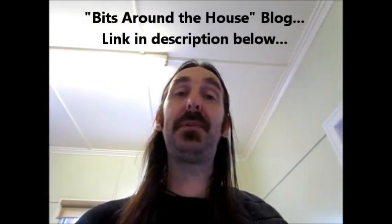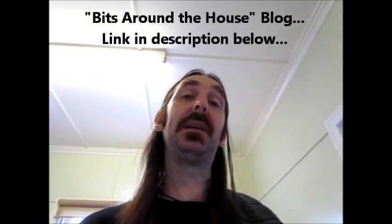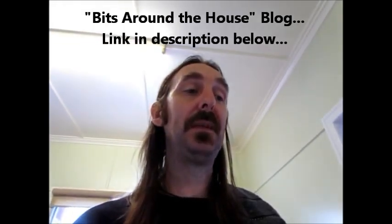Afternoon. Making up a broccoli salad tonight, so I thought to film it. We've made it probably four or five times in the last couple of weeks — we've just gone crazy on it. Kids are loving the raw broccoli; they keep fighting us for the leftovers. The recipe and ingredient quantities are going to be on our blog, Bits Around the House. I'll put a link in the description down below. It's a pretty nice salad, very moreish. So let's get into it.